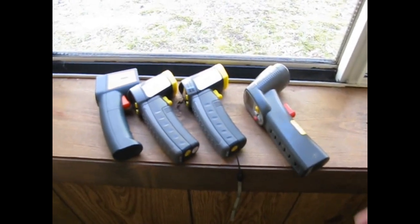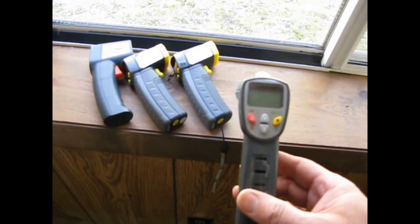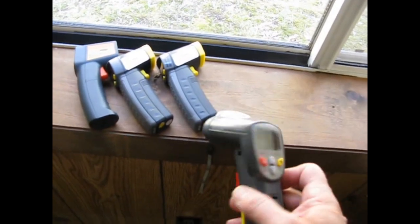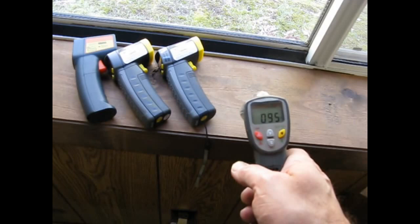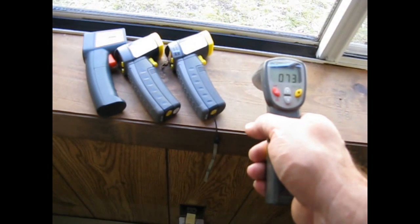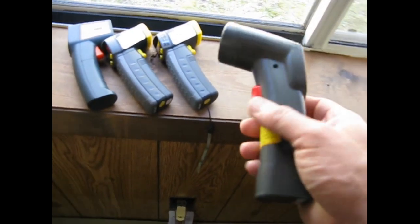For a short video on digital thermometers — contactless digital thermometers — this is the first one I bought years and years ago. It served me very well. It's quite accurate. It's the older model that Harbor Freight used to sell. Measuring the glass here, measuring the countertop here at 73 degrees according to this, which is probably right. This has always been real accurate for me.